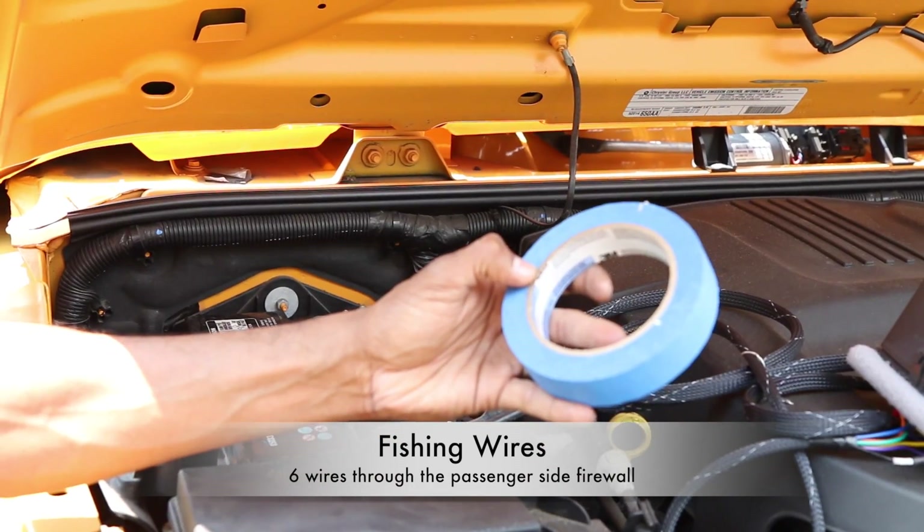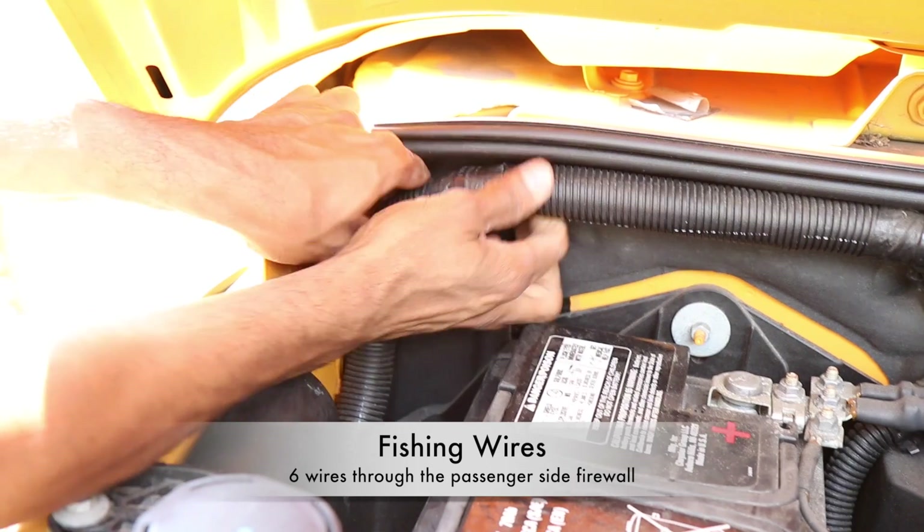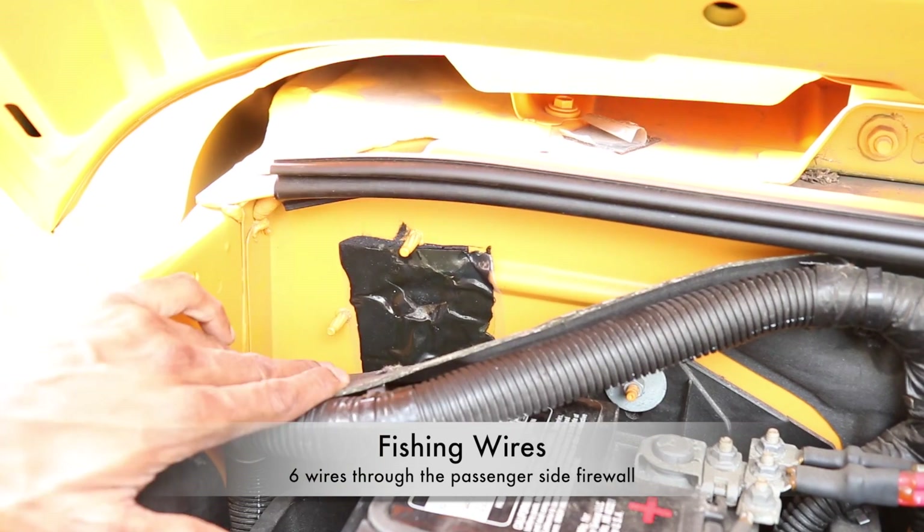Now take the wire hanger and tape and fish the six-foot wire from the relay panel through the firewall from the passenger side.